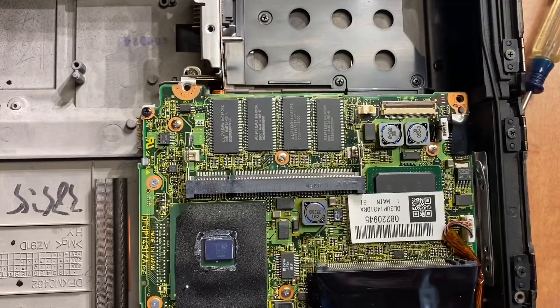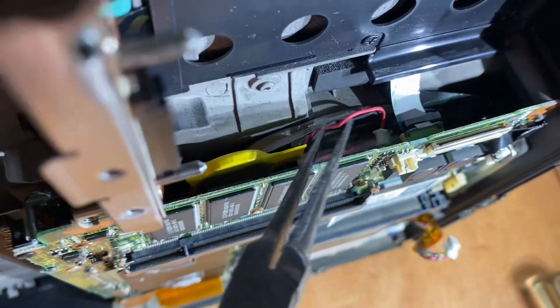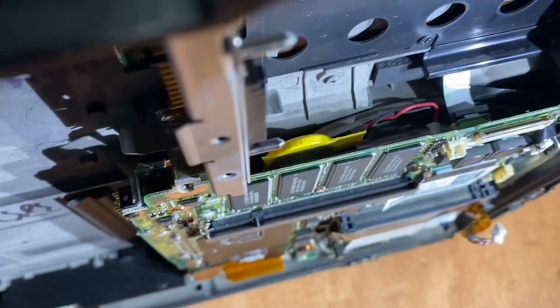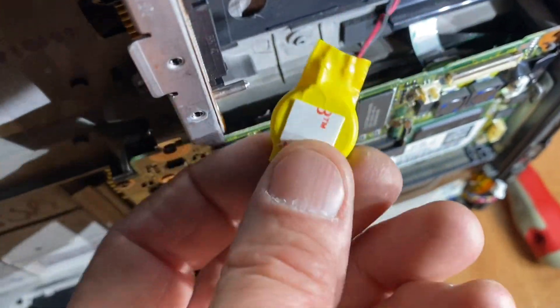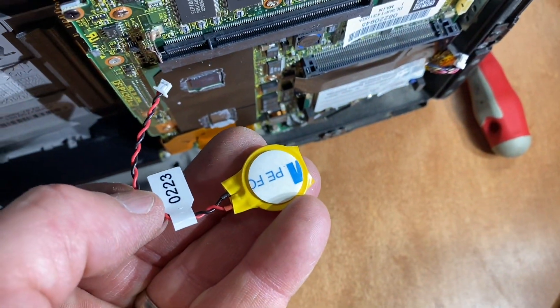I was able to grab those wires with the needle nose pliers and pull the connector up and out. Now I'll try removing the battery — a little bit of wiggling and it came out. They give you some double-sided tape on the new one, so that's gonna go right on top of the foam.